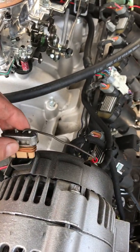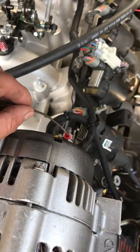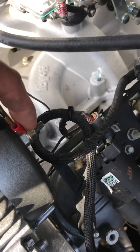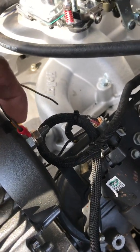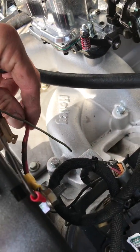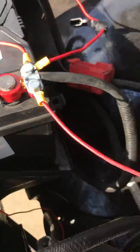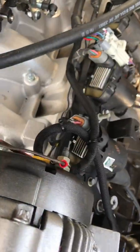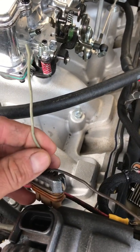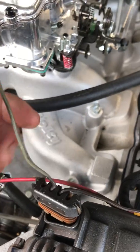This brown wire is your exciter wire. You run it straight to the terminal on the back of the carburetor, and then you run a 10 gauge wire from that terminal as well, put a positive on the battery. This gray wire is basically your dummy light and or your voltage meter.